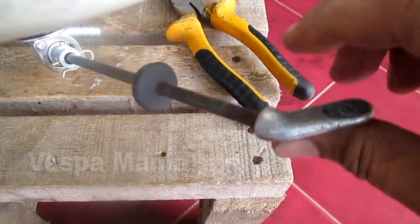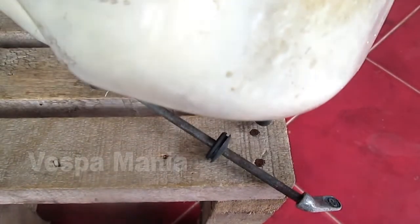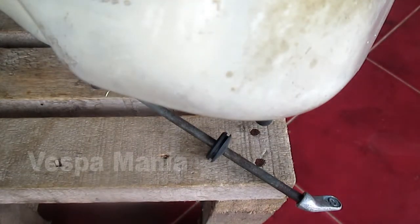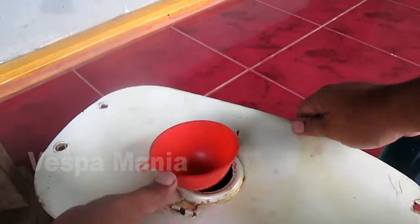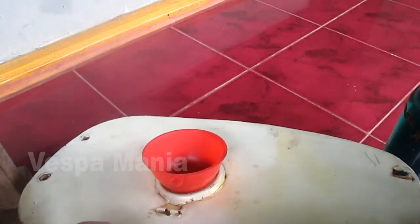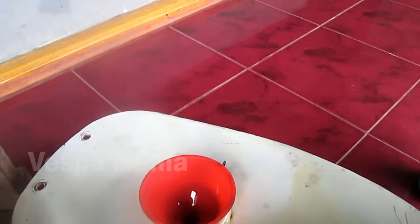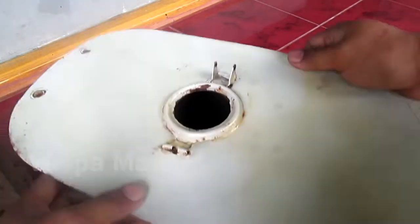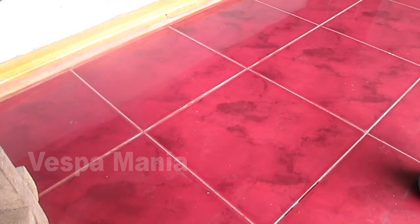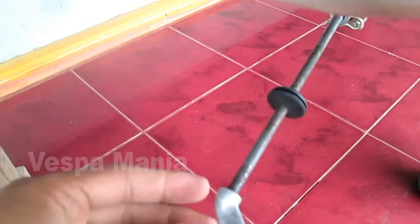We will try to put the bensin — we will try to put the bensin a little bit for the bensin. This is the position of the nut up.